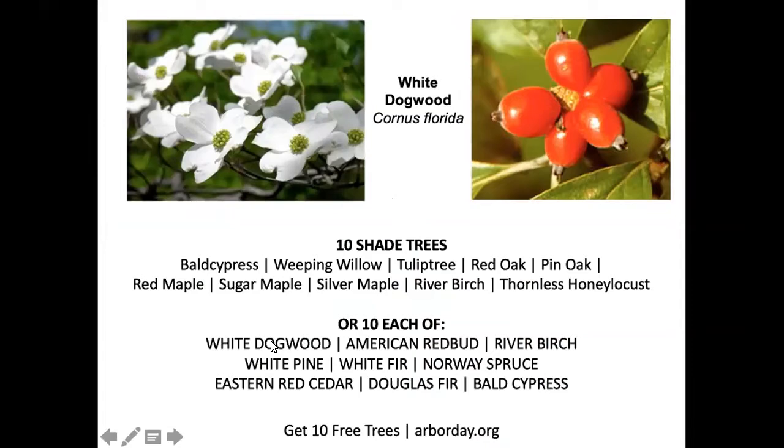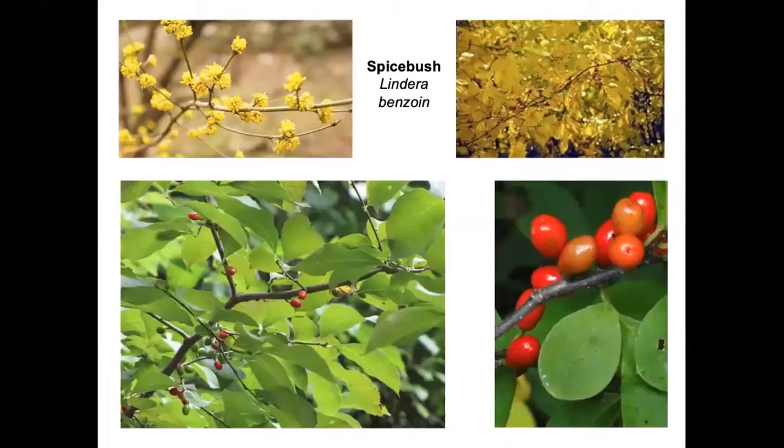You can get 10 trees by going to arborday.org. Besides white dogwood, you could choose American redbud, river birch, any of half a dozen conifers, or one each of the trees in the middle — all you have to do is give a donation of any amount you choose and those trees are yours.